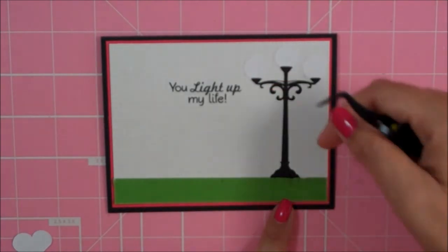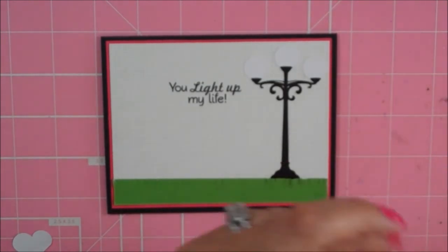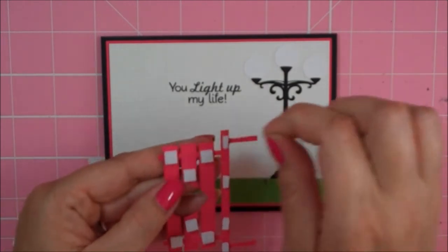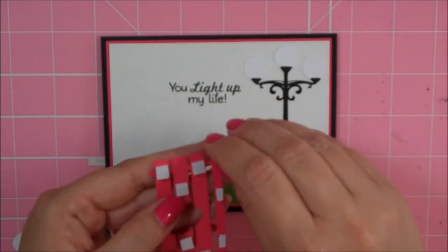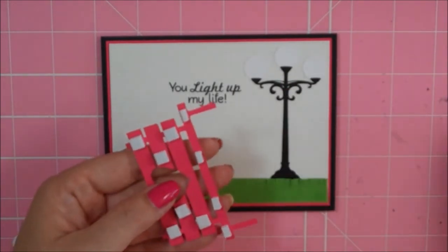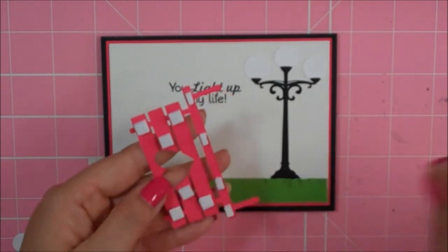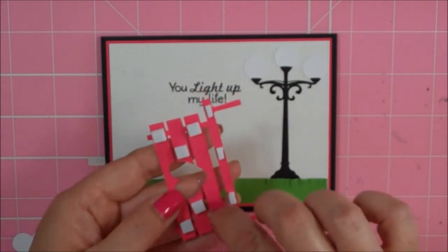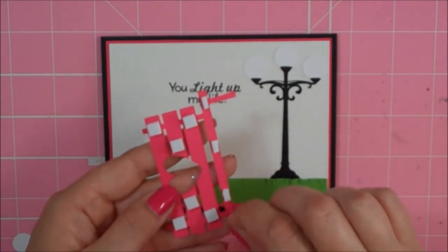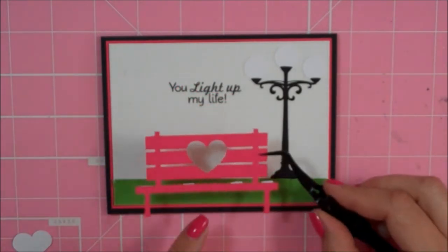I lifted up a little bit of my grass and kind of tucked my post behind it a little bit. Now I'm going to go ahead and stick down my adorable little bench — I love this bench. This card could be used for your husband or boyfriend or just a really good friend in your life. If you don't want to use a bench with a heart on it, there were other benches in the online store that didn't have the heart, and that would be just as cute.